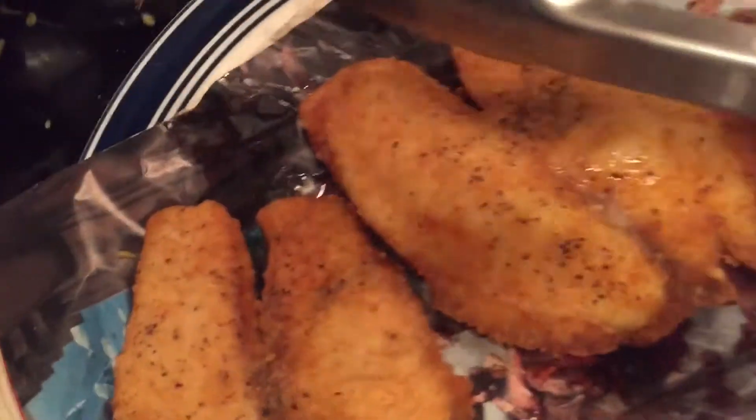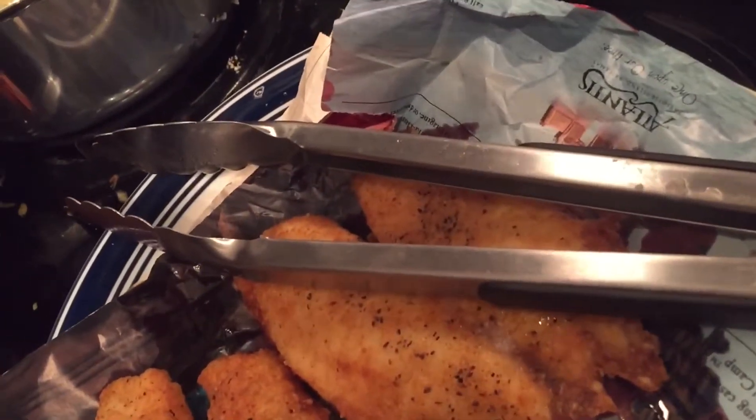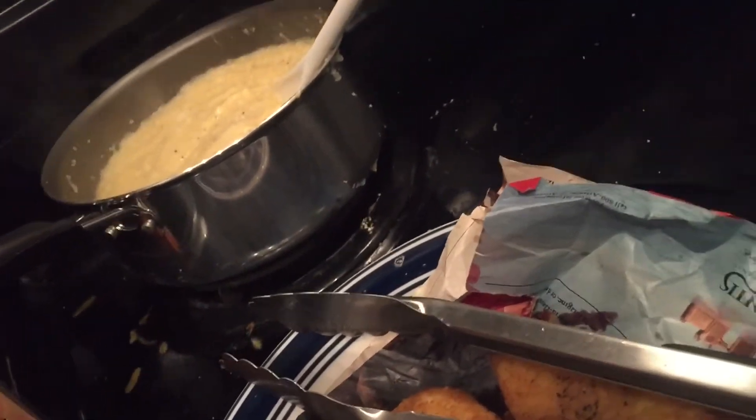This is pretty much like an easy little dinner. It didn't take that long. Stay tuned so I can go ahead and get these grits to where I want them and then come back.